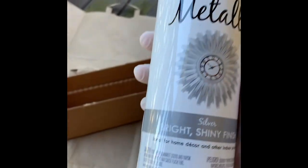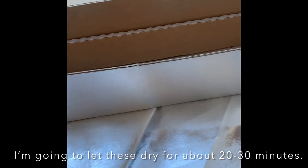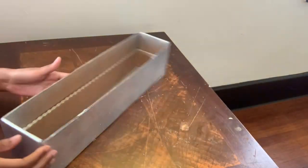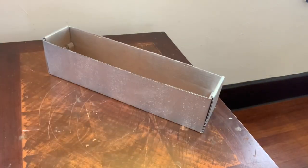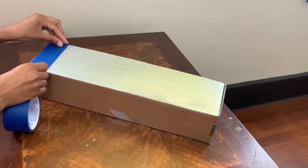I'm going in with my silver metallic spray paint, painting all four sides of both of my boxes. I will not be spray painting the bottom or the inside of the boxes because they will not be showing, and I will be placing the tape vertically around the entire box.